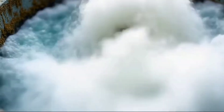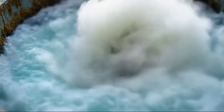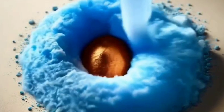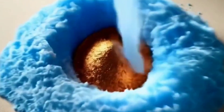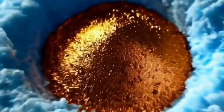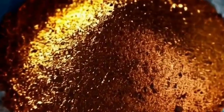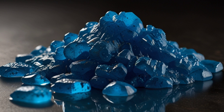Adding copper sulfate. Copper sulfate acts as an activator, improving the surface properties of gold particles, which increases their ability to bind with the collecting agents used later. It is added at an appropriate concentration, typically between 10 to 50 grams per ton of ore, depending on its composition, and the amount is adjusted based on the gold content and the type of ore present.